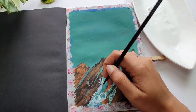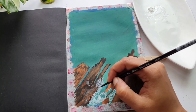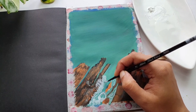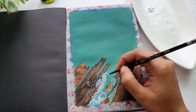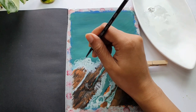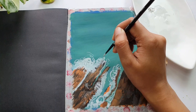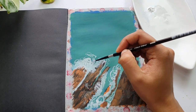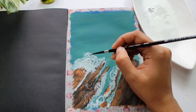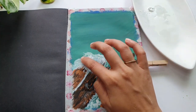Observe my brush movements — just by observing, you sometimes learn more than from audio. Keep watching the direction and motion of my brush; that will help you understand better how to approach this painting. Another trick for the dry brush pattern is using the tip of your fingers to dab some white paint in those areas.